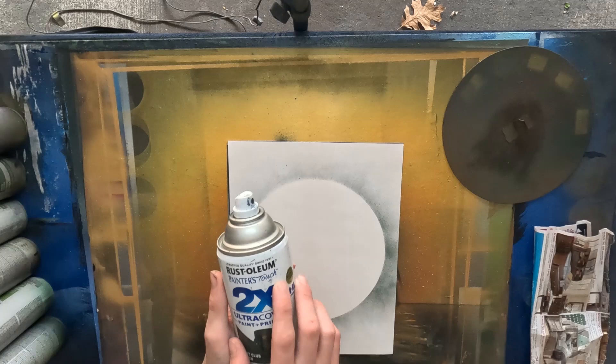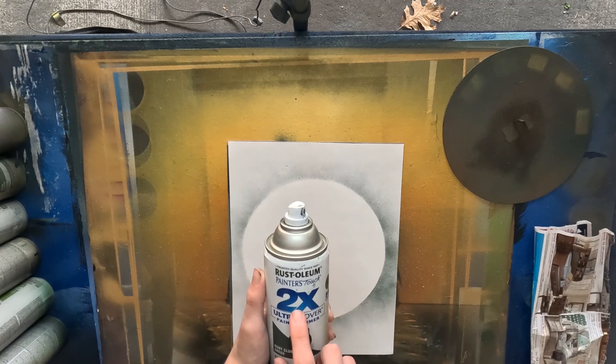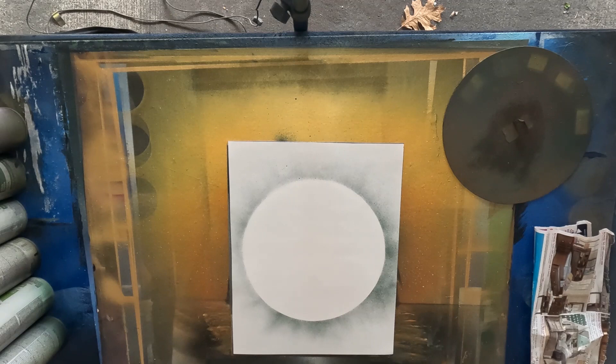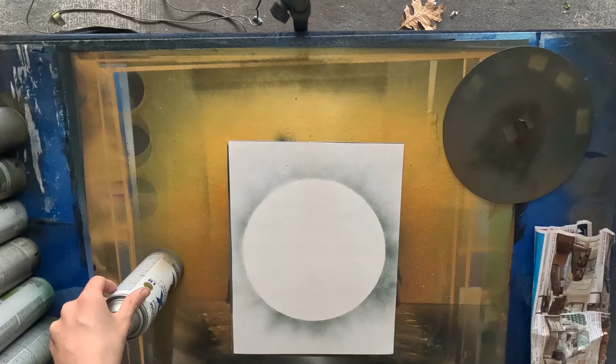Always get the Painter's Touch variant — two times extra cover, paint and primer. Look for this. This is what you want, especially the two times. It practically gives you double the time before it goes dry. It looks nicer, gets laid down better as it is paint and primer, protects more, and speeds up drying. It has double density, it's just better overall.